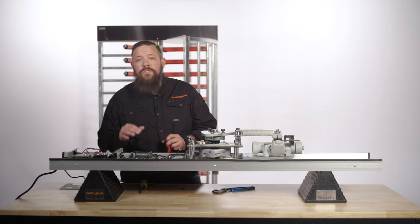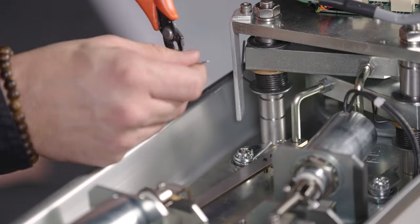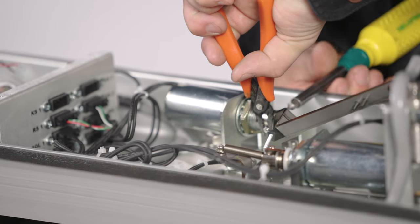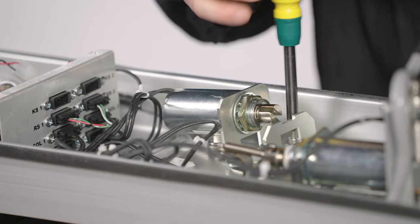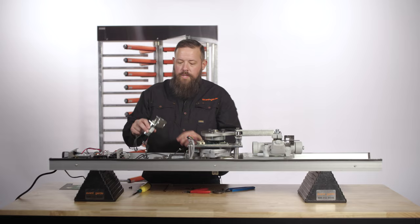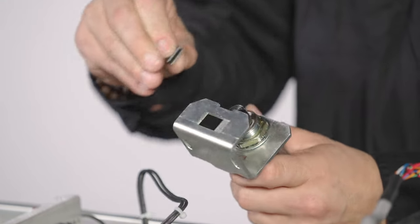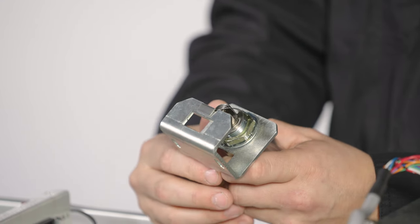To change the solenoid from fail lock to fail safe, begin by removing the cotter pins, the bolt and nut from the linkage, and the two 4mm bolts holding the bracket. We will then take the bracket — note the small piece included will go in the gap there, like so.